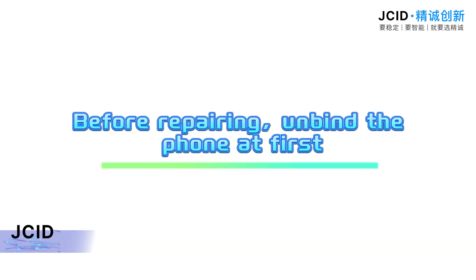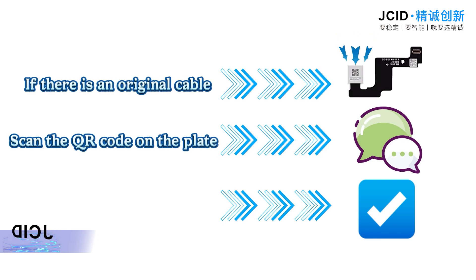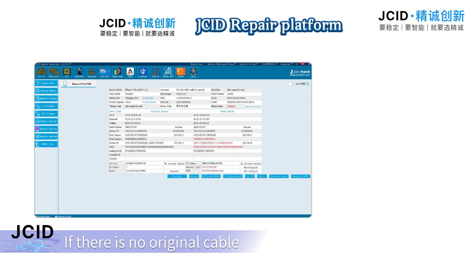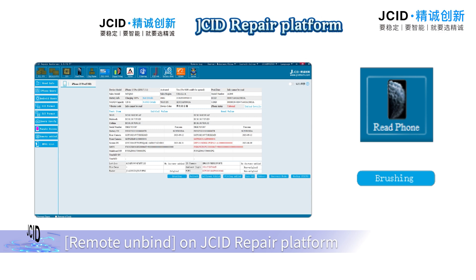Before repairing, unbind the phone first. If there is an original cable, scan the QR code on the plate to unbind. If there is no original cable, you can unbind it on a read phone or use remote unbind on the repair platform.